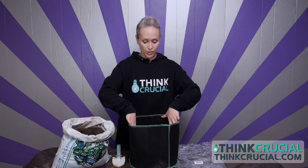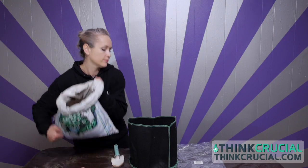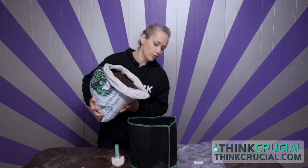Once you get a little dirt in the base, these larger grow bags are easier to fill by pouring the dirt right in.